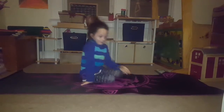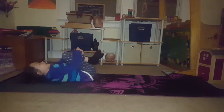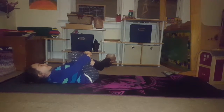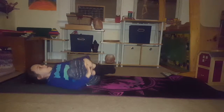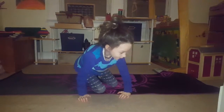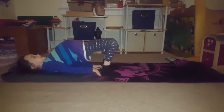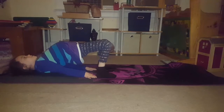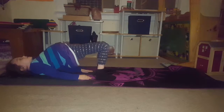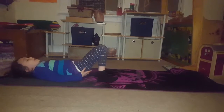Now we're going to lay down and hug our knees, and just rock this way and that way — just keep rocking. Let's count to three: one, two, three. Next, we're going to do this — put our head down, arms like this, kind of like a Downward Dog pose. Make sure your belly is more up. Let's count to four: one, two, three, four. Okay, we can go down.